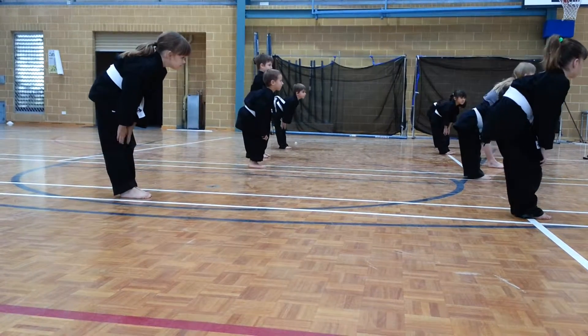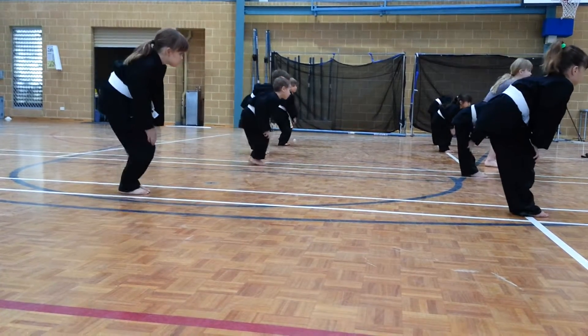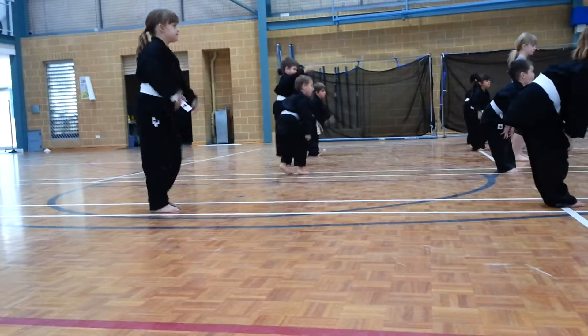And feet together, hands on the knees. And circle moves. One, two, three, change. One, two, three. And shake your legs, shake your legs.